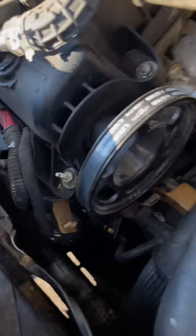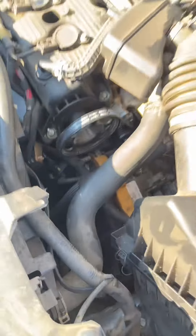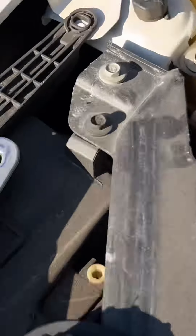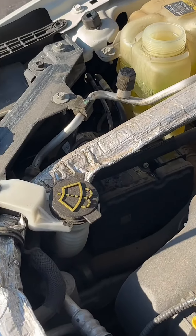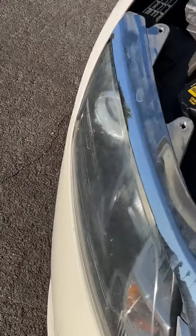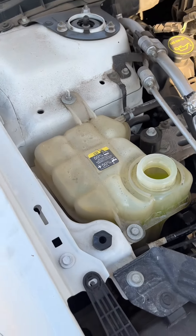It's done! New water pump is installed, new stretch belt is installed, everything's buttoned up and hooked up. There is a bleeder — the hex fitting at the bottom right. Fill the reservoir up and open that bleeder until you see coolant come out. That way you know the radiator is full and the water pump isn't running dry when you first start it up. Start the car with the cap open to bleed out all the air, put the heater on, let everything circulate, and we should be good to go. Job well done.